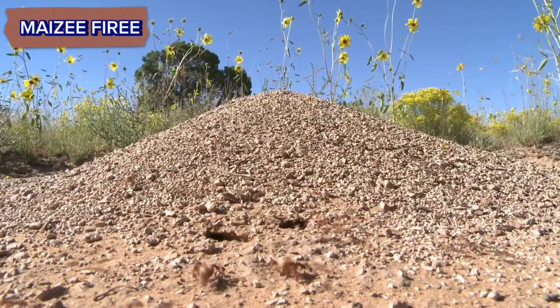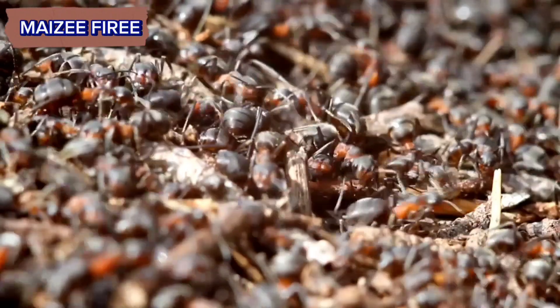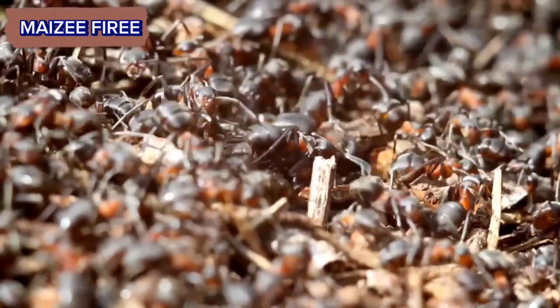Creating an anthill at home can be an interesting and educational project. Here's a step-by-step guide on how to make one.